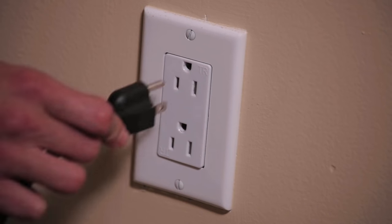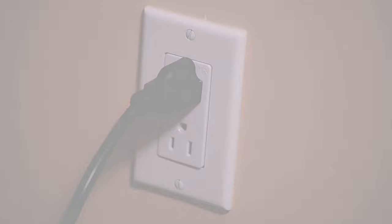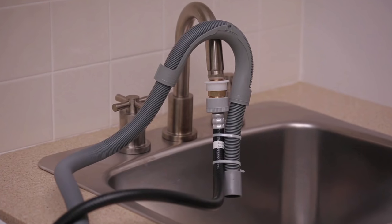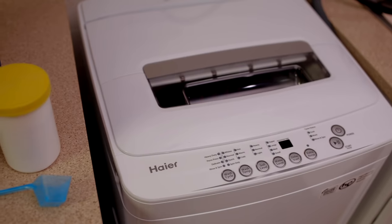Once the unit is level and connected, plug in the power cord into a grounded three-prong outlet. Turn on the faucet and check for leaks at all connections. If no leaks are found, do not turn off the faucet. Choose a normal wash cycle to test and clean the washer before using.